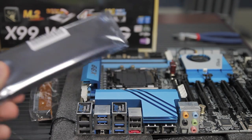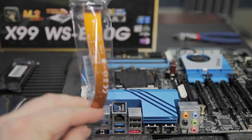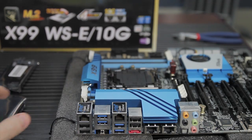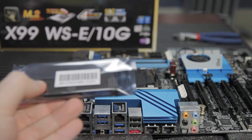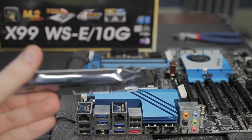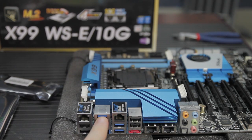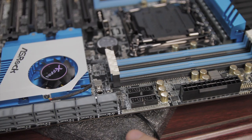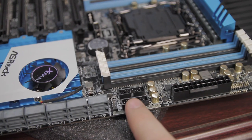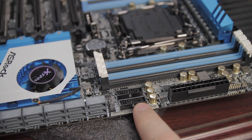For accessories it's pretty standard fare: two three-way and four-way SLI bridges, three packs of SATA cables, and the back plate. If I had to complain about one thing, it's that the motherboard does not include a USB 3 breakout header. There are four USB 3 front header ports, and not a lot of cases can handle four front USB 3 ports, so I would have liked to see a breakout cable included.